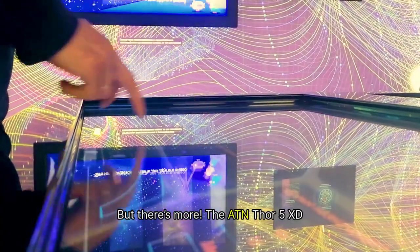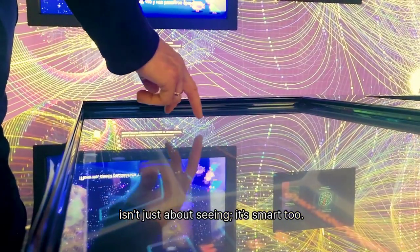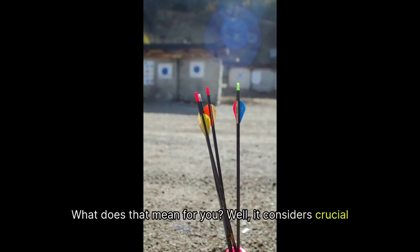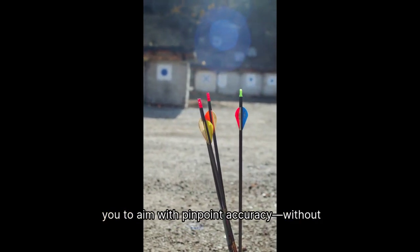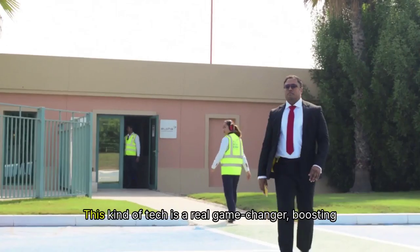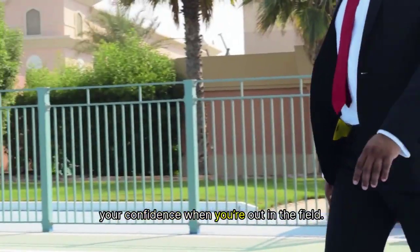But there's more. The ATN Thor 5 XD isn't just about seeing — it's smart, too. It includes a sophisticated ballistic calculator. It considers crucial factors like wind speed and elevation, allowing you to aim with pinpoint accuracy without the hassle of complex manual calculations. This kind of tech is a real game-changer, boosting your confidence when you're out in the field.